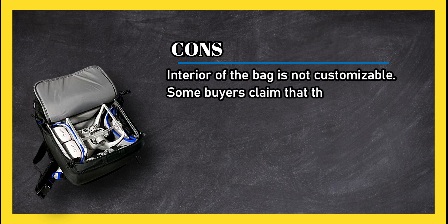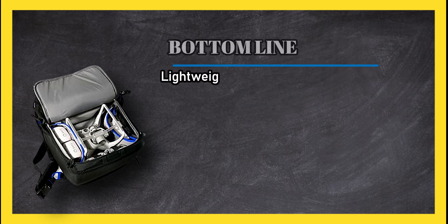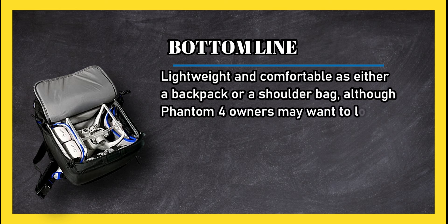Cons: interior of the bag is not customizable, and some buyers claim that this bag will not fit a Phantom 4 quad. Bottom line: lightweight and comfortable as either a backpack or a shoulder bag, although Phantom 4 owners may want to look elsewhere for a better fit.